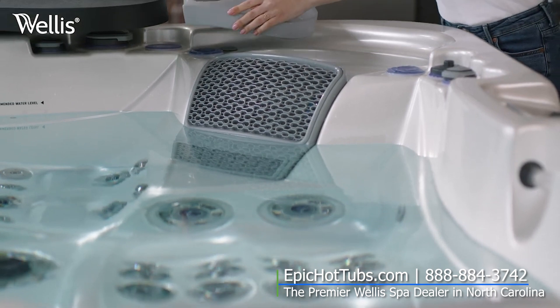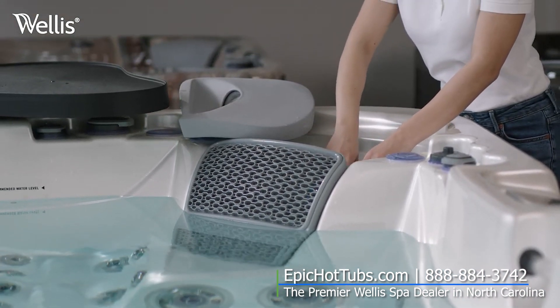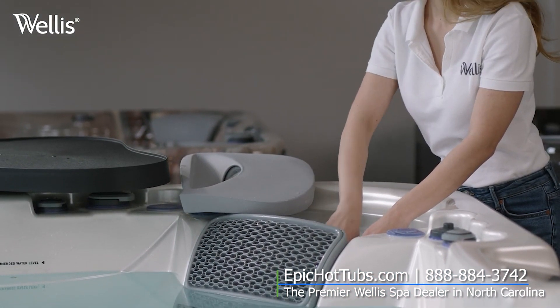Before draining the spa, remove the filters. This is a good time for cleaning or replacing them.